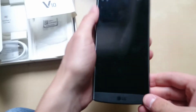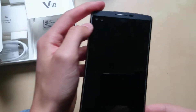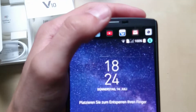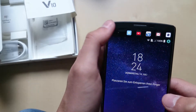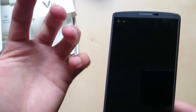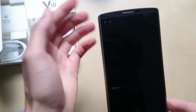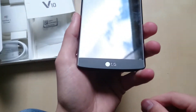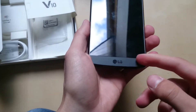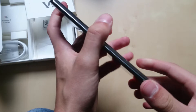Let's go through the ports. On the front we have the 5.7-inch main display and the 2.1-inch secondary display at the top. We can see the sensors and a dual front camera setup — one is a wide-angle camera and the other is the standard selfie camera. The front of the phone has some nice texture to it which gives it a grip, and it actually feels pretty premium.